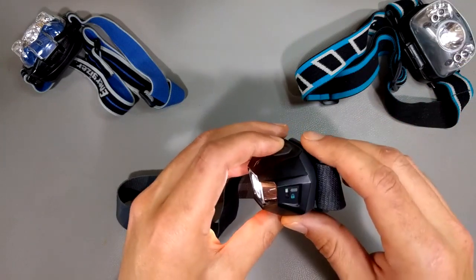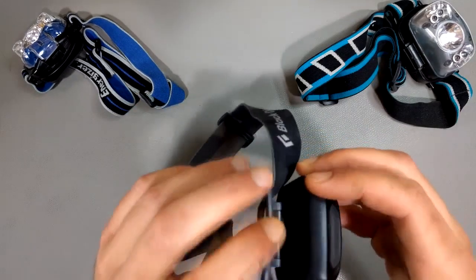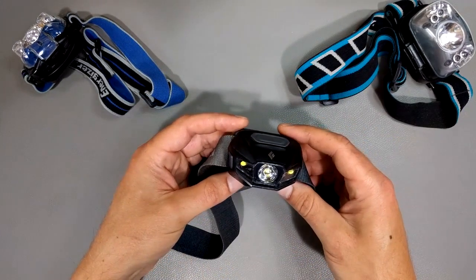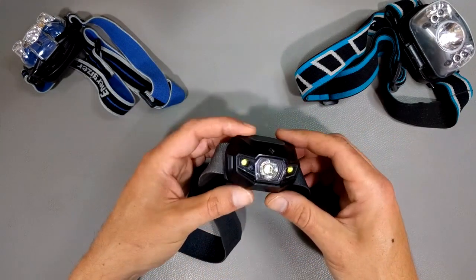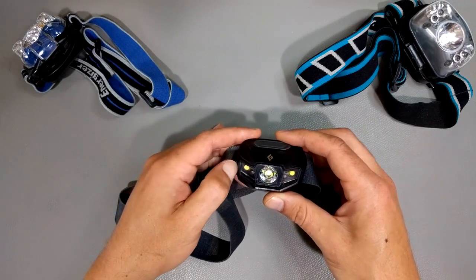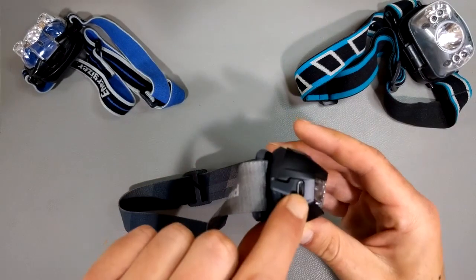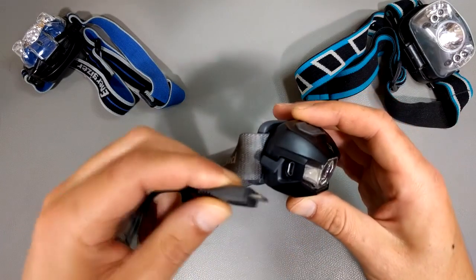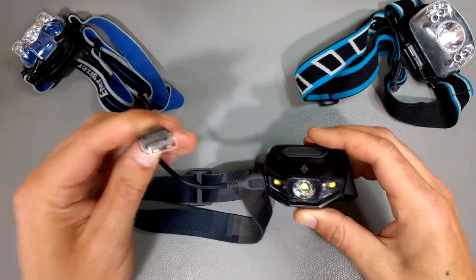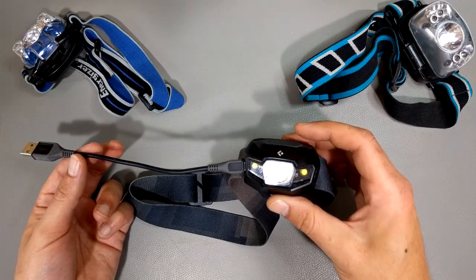This one — you can put alkaline batteries in it, you can put lithium non-rechargeable batteries in it, but it comes with three triple-A rechargeable cells. It's called the Revolt because it has a little port here, and to charge it all you have to do is stick your USB cable in and plug it into your computer, your laptop, a USB charger, whatever — and it charges right up.